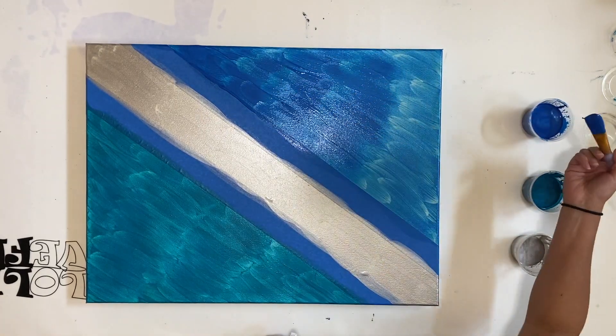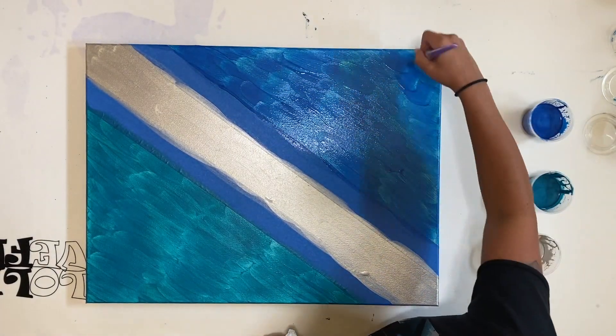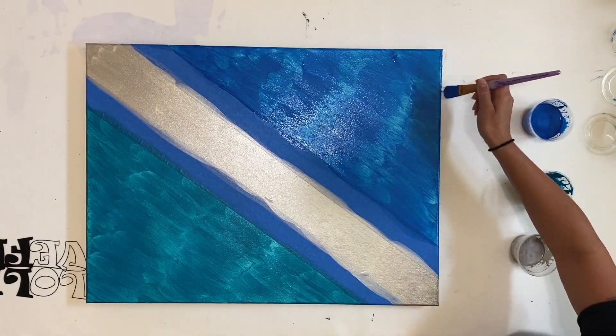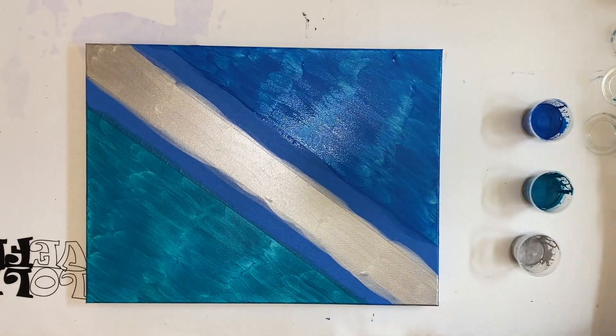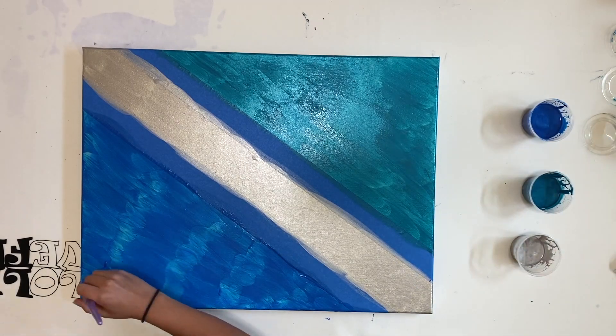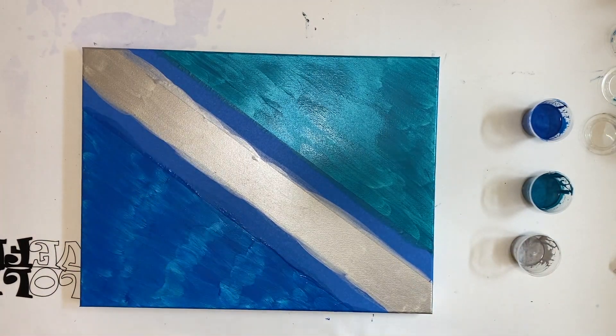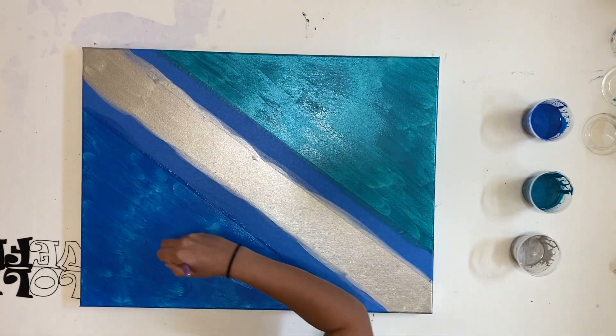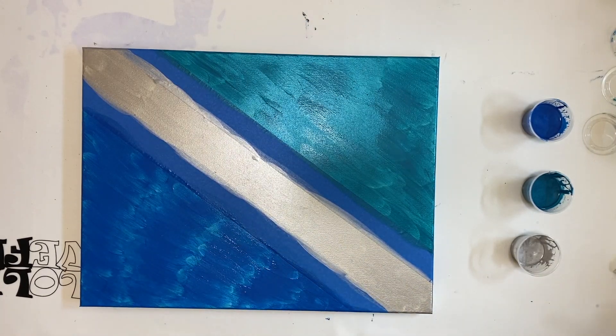Here I am doing my last coat of blue. Now I'm just turning the canvas around so I can make sure I get all the edges — touching up the last few spots.